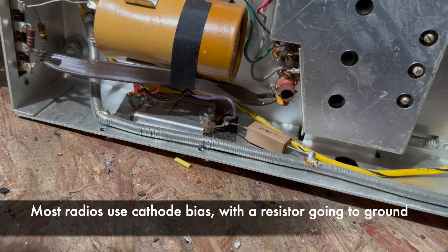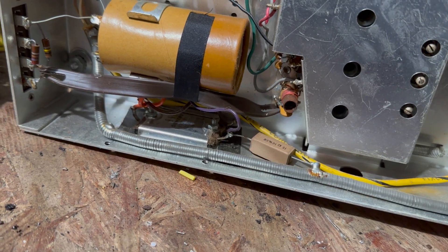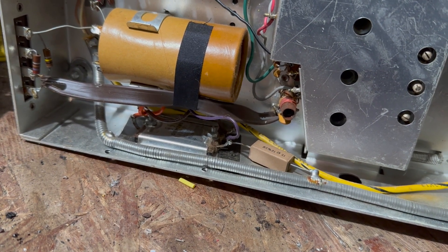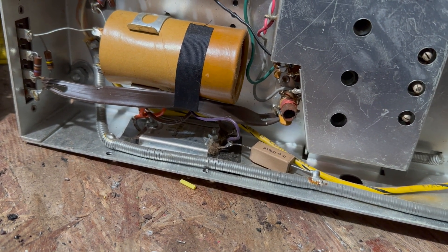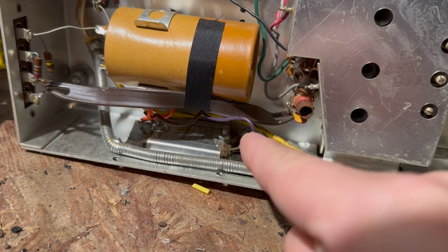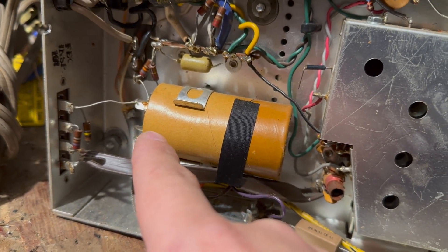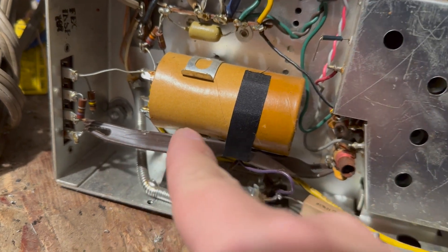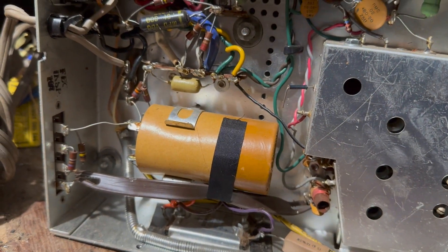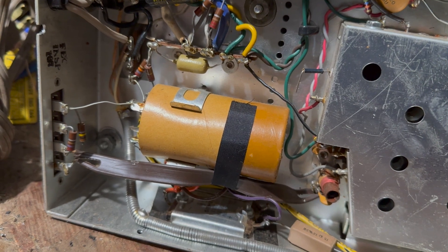The way this works is a little bit weird compared to a radio that usually uses a part of the power supply — like a field coil might put in negative, and then the difference between the center tap and chassis will be the bias. This actually has a separate winding from the power transformer that puts out about 24 volts AC. Then a selenium rectifier converts it to DC, a filter capacitor, and then it goes through a 5.6K-ohm resistor that goes to the negative power supply.